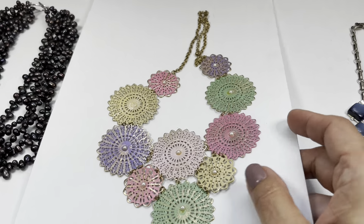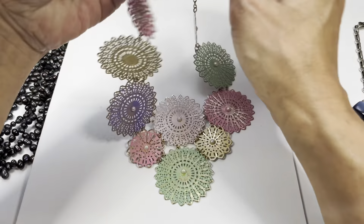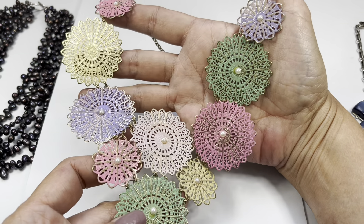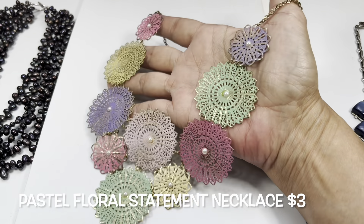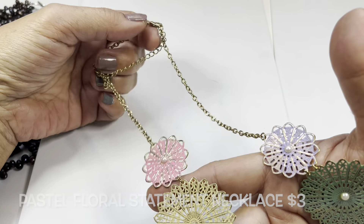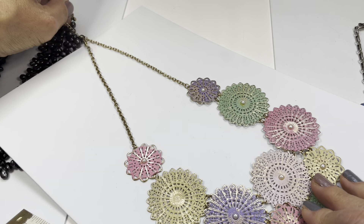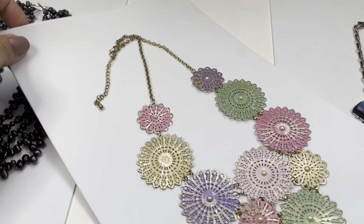Next up is this very lightweight necklace - you can see how thin these little plates of gold tone flowers are. They're like pastel spring colors and they have a pearl center. Oh, but one is missing - I'm sure it's probably in the bottom of the box, and if not I have pearls to replace it. There is a gold tone chain in nice condition, a lobster claw, and a very long extender. This one is about eight inches in drop and you can lengthen it with the extender.